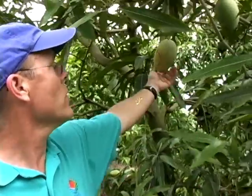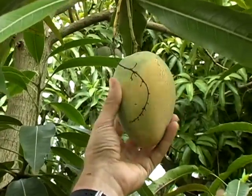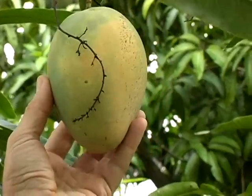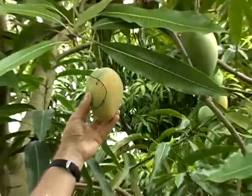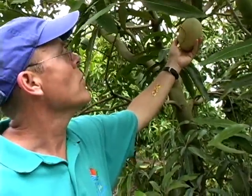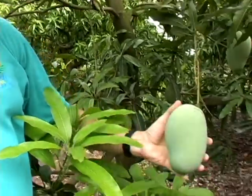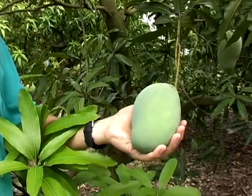You'll see a fruit back here that has some yellow color development. This would be thought of as being too far mature to develop the best flavor. So really the best time to pick these is a little bit earlier, and then allow it to ripen before you eat it.